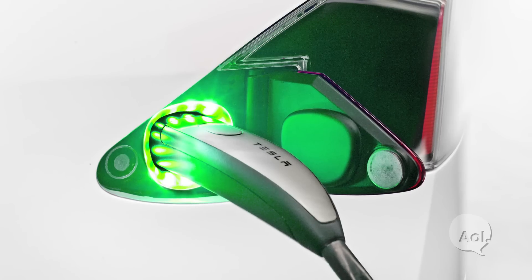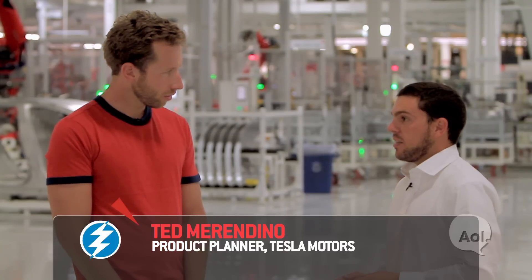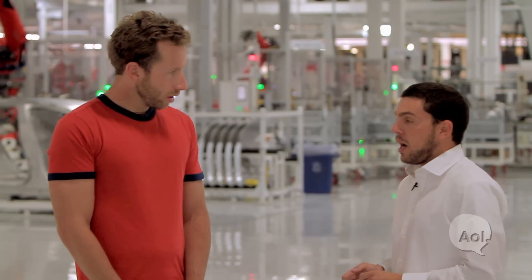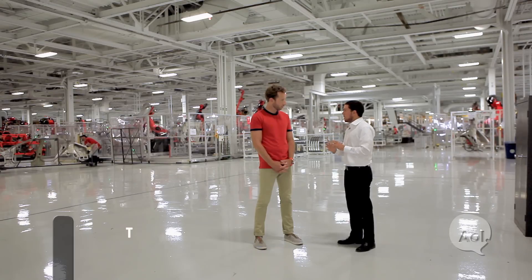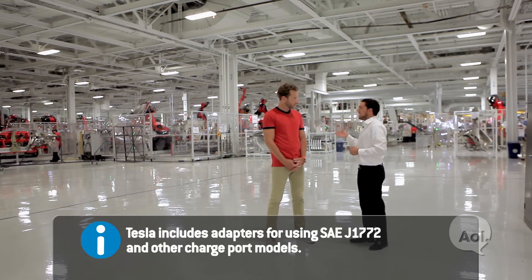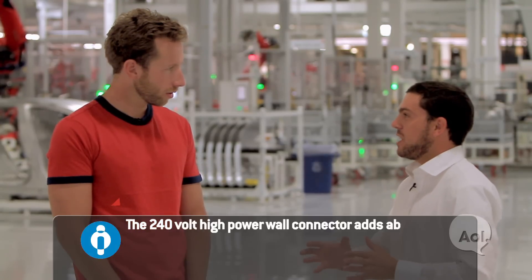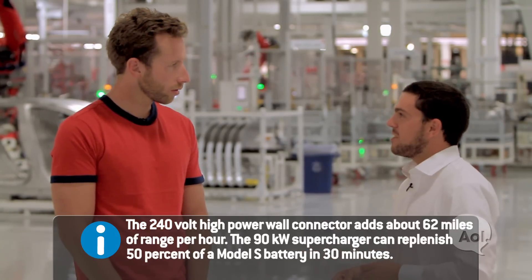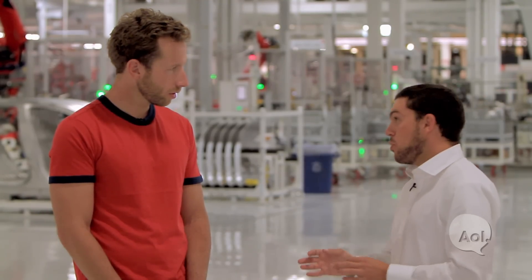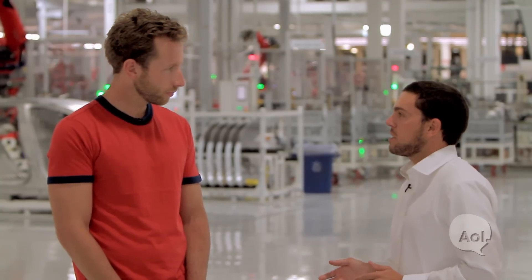You guys have a different, proprietary charger for Tesla. Why did you decide to do that? The primary reason is that existing technologies like the J1772 didn't offer the functionality we needed. Our plug supports everything from your average household outlet all the way up to our 90 kilowatt DC fast charger, which we call the supercharger. Other cars need two inlets to do those two things, and even then they provide almost half the power we offer. So we have this one inlet — it's beautiful, easy to use, small, and does everything you could want.